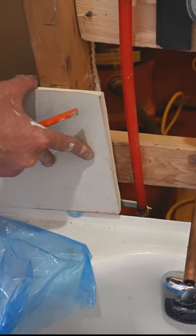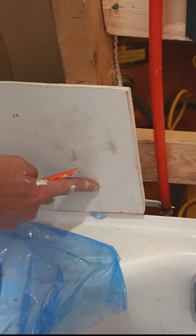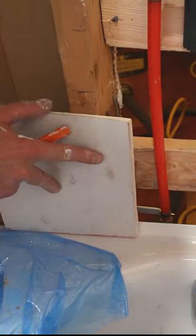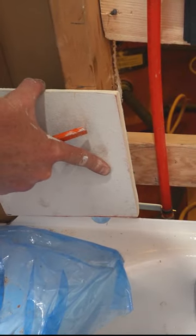Just holding it up above the flange, and then we'll fill this in with the sealant afterwards. So basically you don't want to bellow it out. You just want to go straight to the top of these fender washers.